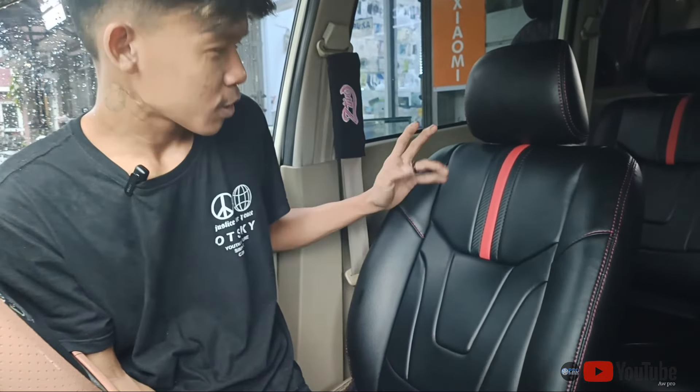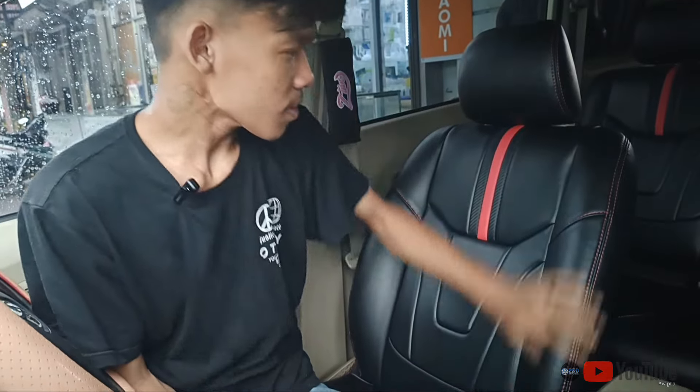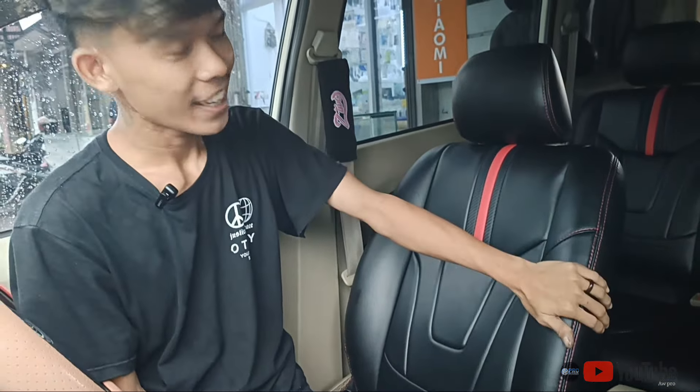Ini bisa disebut dengan sporty guys. Sporty banget modelnya. Cocok banget ini guys buat mobil-mobil. Kalian yang ingin direstorasi atau di-upgrade, datang aja ke AWPRO Interior guys.